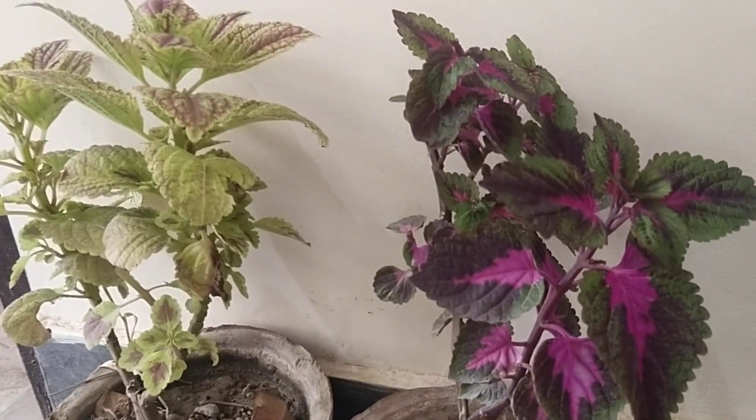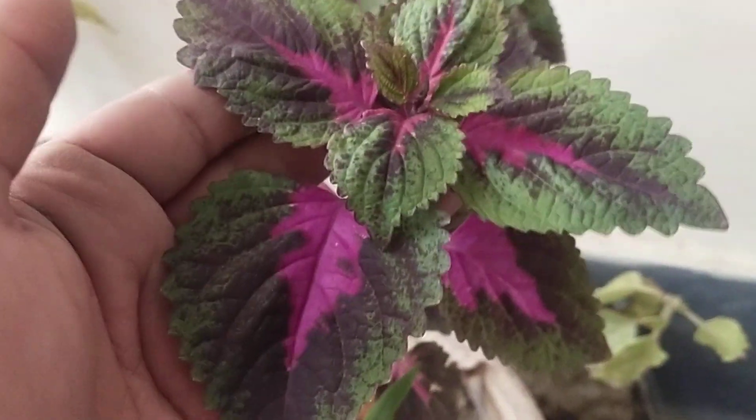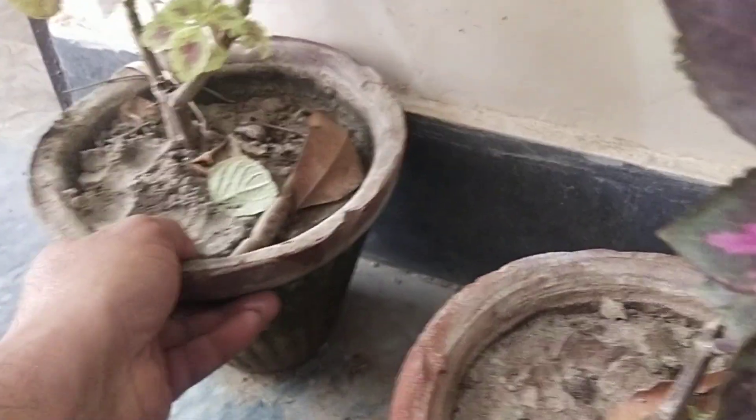Welcome to Plants Lover's Old Friends. You can see my very beautiful Coleus — this is a Coleus plant with very beautiful, colorful leaves and multi-shades.